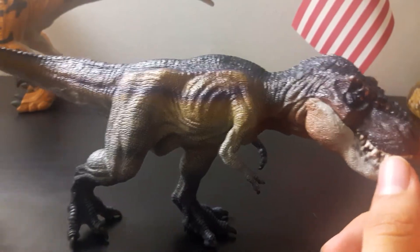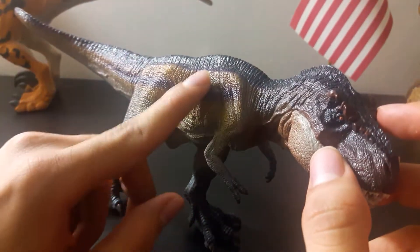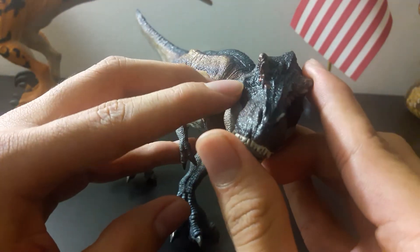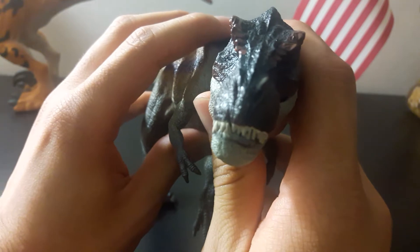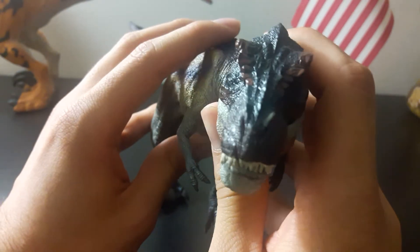It seems this T-Rex is extremely malnourished. You can see its bones, its eyes are deeply sunken in. And the reason why I say it's based off the T-Rex from Jurassic Park is you can see it barely has any binocular vision — it can't see very well what's in front of it.